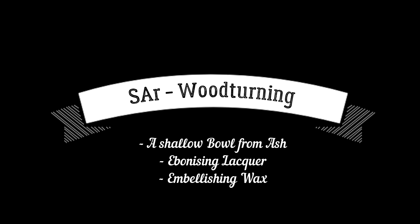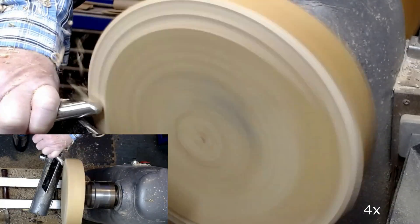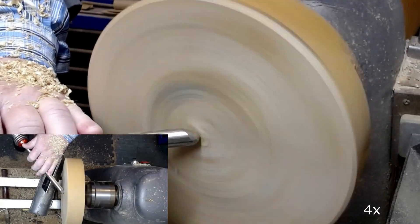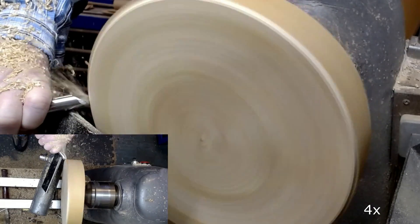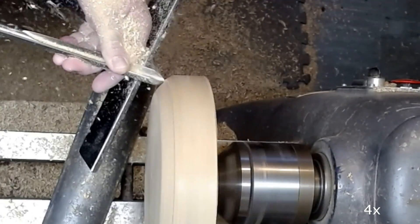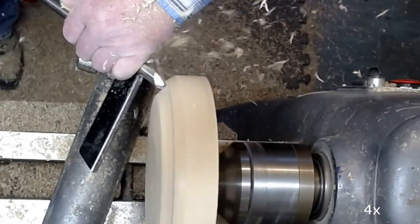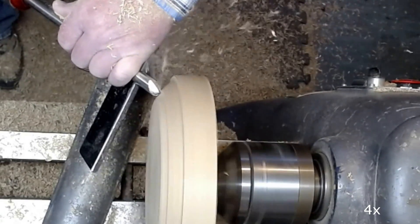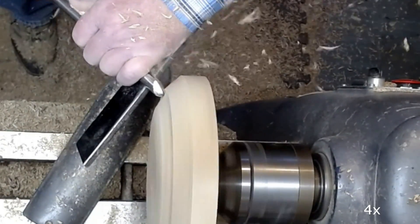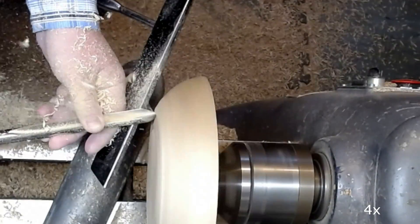Hi everyone. In this video I'm turning a shallow bowl from ash, 23.5 centimeters in diameter and approximately 5 centimeters in depth. The ash has very open grain and is therefore very good for coloring the open grain. So I'm using embellishing wax both on the inside and the outside. I hope you enjoy this video.